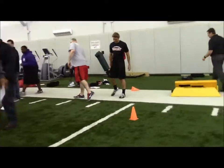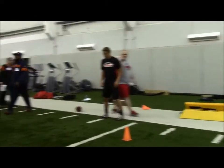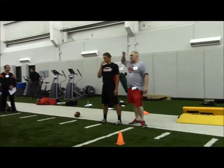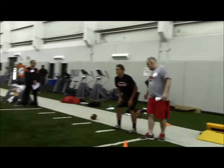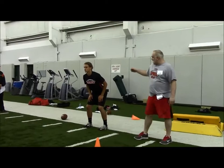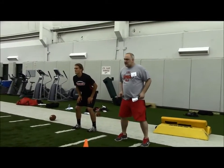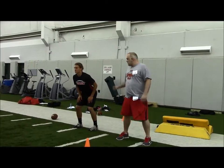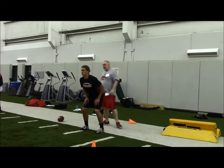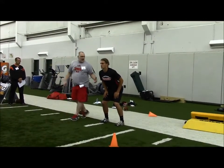We're going to start with our stance, guys. We're going to start with how we teach our stance at SPASH. We have essentially three stances that we'll teach. We have a two-point stance for our tailbacks. So Alex is going to be feet shoulder-width apart, hands on his thigh boards, knees over his toes, just a little bit of pressure on his toes, shoulders back, head up and chest out. That's basically our two-point stance for our tailbacks.